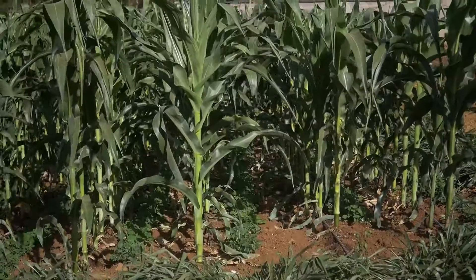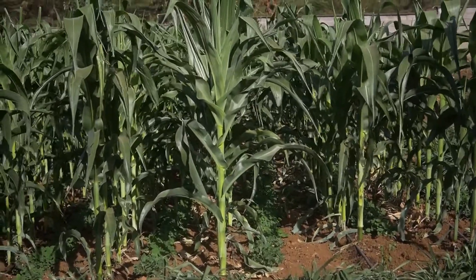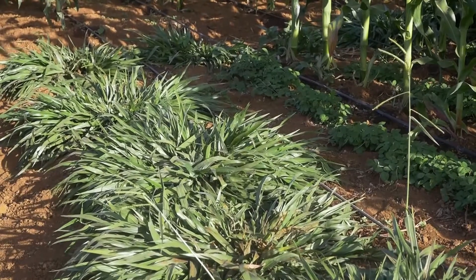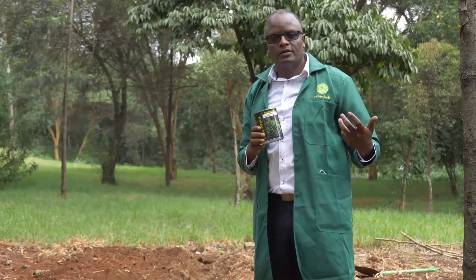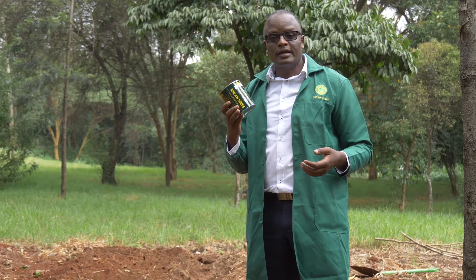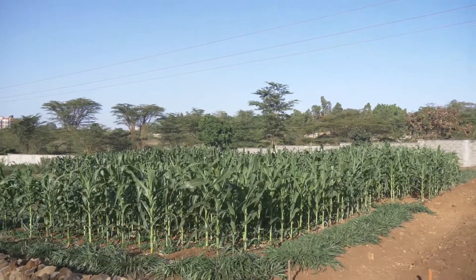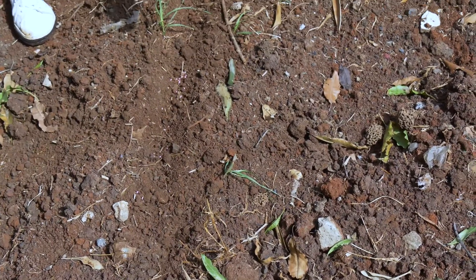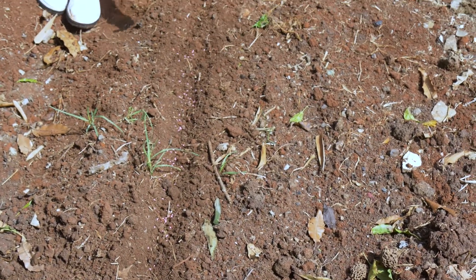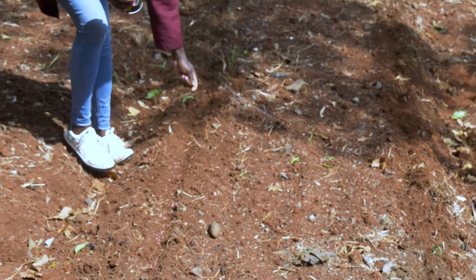For push-pull you require two products to control fall armyworm. Desmodium pushes the pest out of your farm while Bracaria pulls the pest toward itself and away from your crop. Plant Bracaria around the perimeter of your field so it stops pests from coming in and pulls out any already present, keeping your crop safe from fall armyworm.